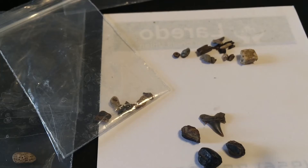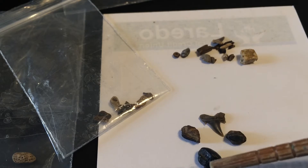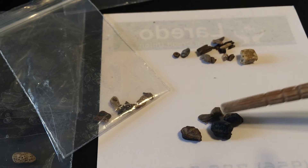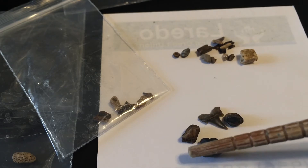Hello YouTube and all you fossil lovers out there. Today we're going to take a look at some fossils that we pulled out of some gravel. This comes from a creek that is south of the Sulphur River, which is south of Paris, Texas.